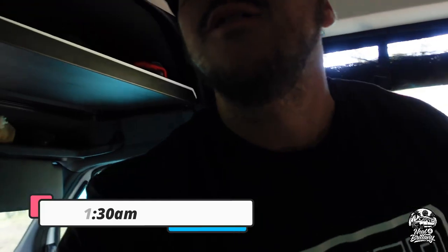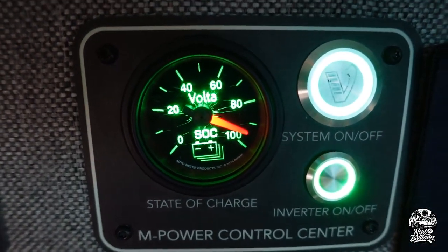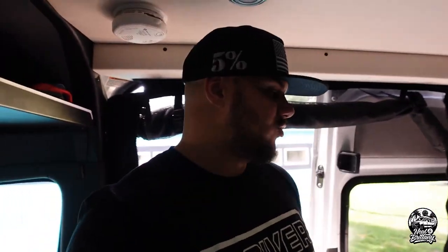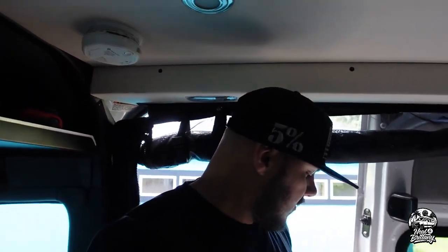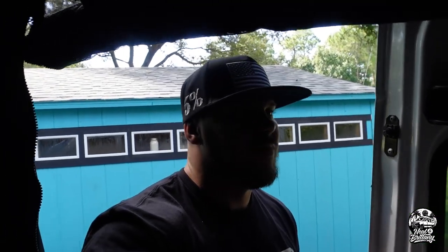It's 11:30 now. Let's see where the Volta is at. I don't have the front windows covered and it's showing 88 degrees outside. So at about an hour and 20 minutes in, we are sitting at around 94-95%. Not too shabby. Let's get this closed back up so we can continue the Volta test.